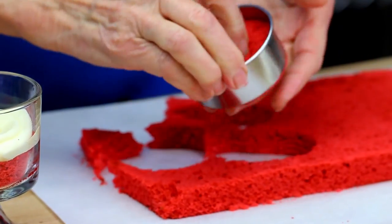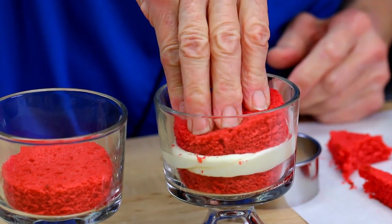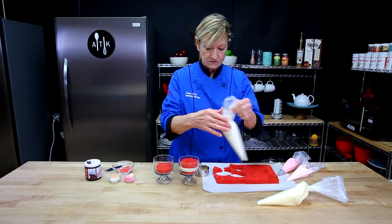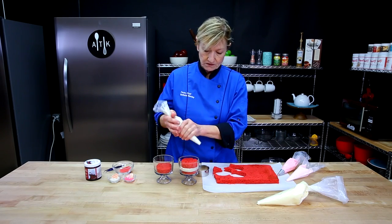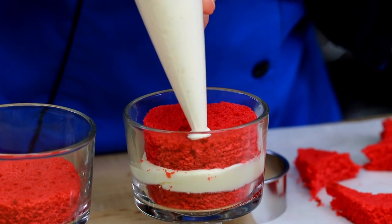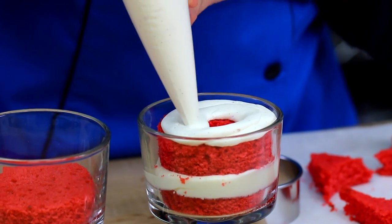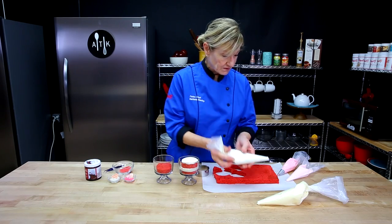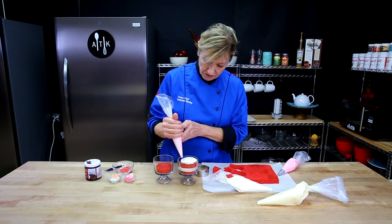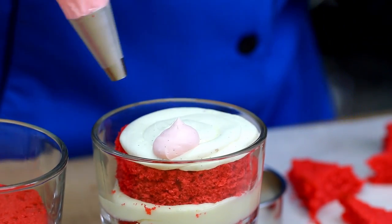I'm going to cut another layer of cake and push that down. Depending on the type and size of glass you're using, I'm just going to top it with a white chocolate cream — a small layer of cream on top. And then we have different colors. You can see the vanilla bean in here, which is beautiful. I like seeing the vanilla bean in there.